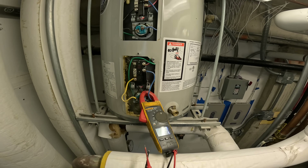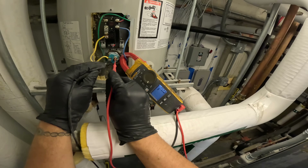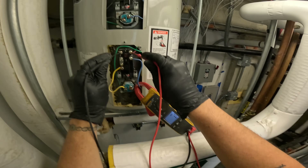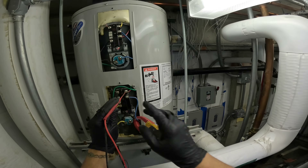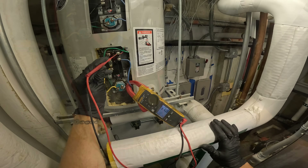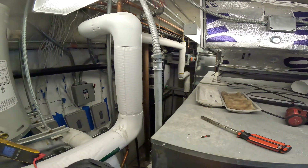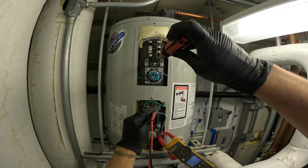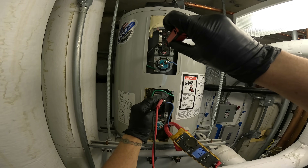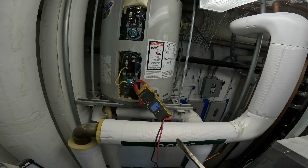But this one — we don't have amps now, and we don't have volts, but we do have incoming power. Now the bottom one has power and we're pulling 22 amps. That's because when I adjusted the upper aquastat hotter, it switched over. They don't want to run both heaters at the same time — that's why, with this double setup.